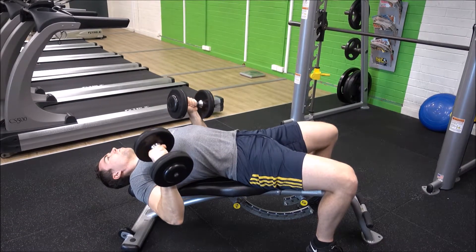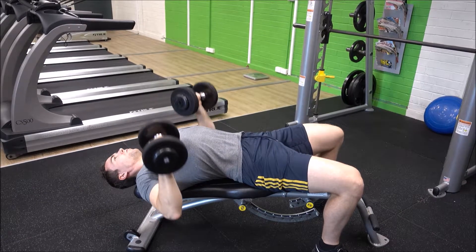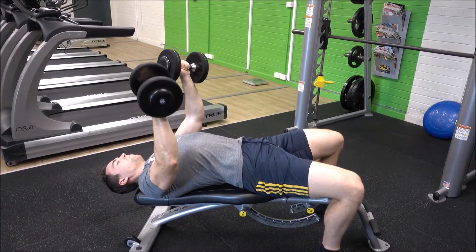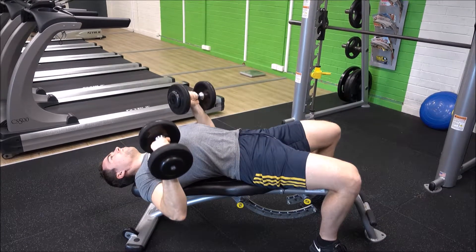Be careful when unloading the dumbbells after your set — dropping them straight to the floor can cause shoulder issues and when lifting heavy it can be quite dangerous. Have a spotter nearby if needed, and focus on that contraction and working the full range of motion while securely locked into the decline bench.